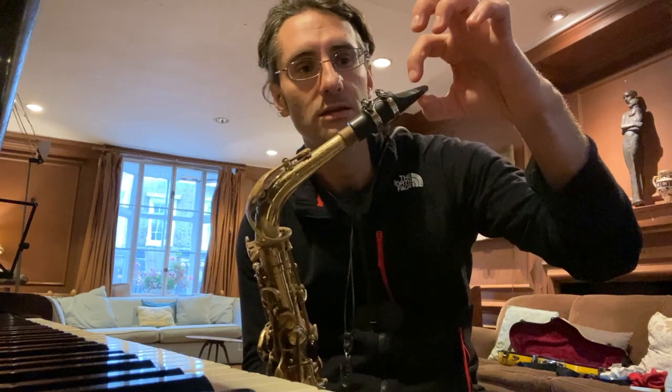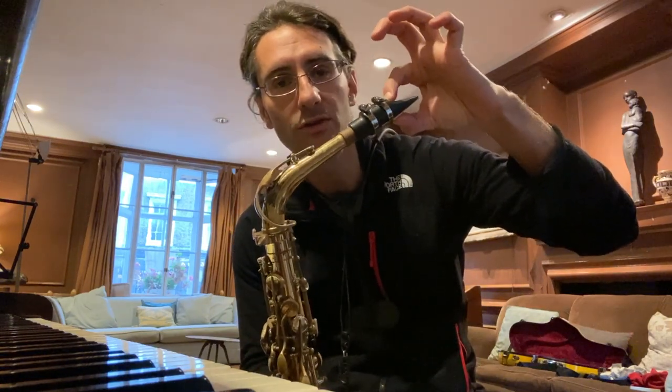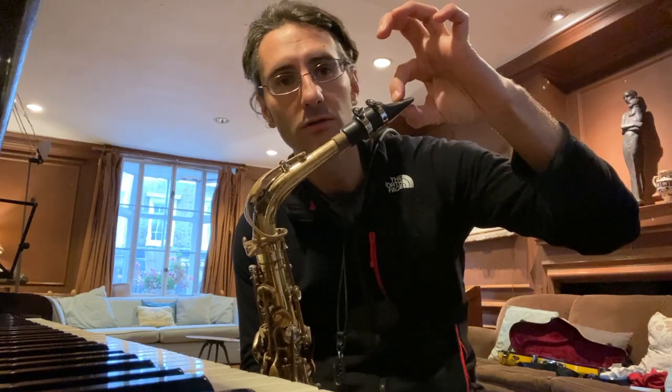Remember: try with the tip, try with the whole mouthpiece in your mouth, then go halfway between the two. Your brain will already have a better understanding of how the mouthpiece works, and your sound will be a little bit more centered. Try that and let me know how it goes.